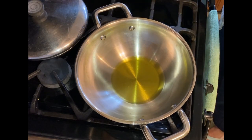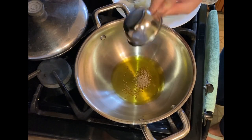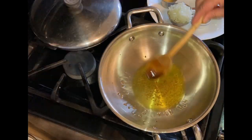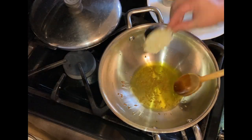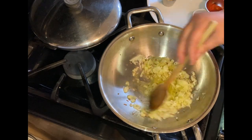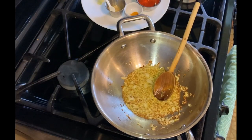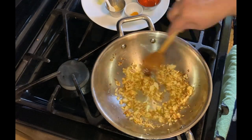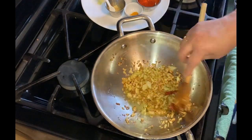Now I am going to add olive oil to a preheated pan. Add cumin and let them pop. Then adding minced onions and going to fry them till soft and a little brown on the sides. You can see the onions are browning well.